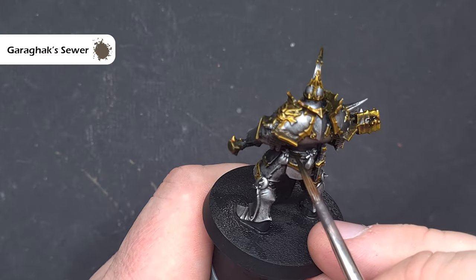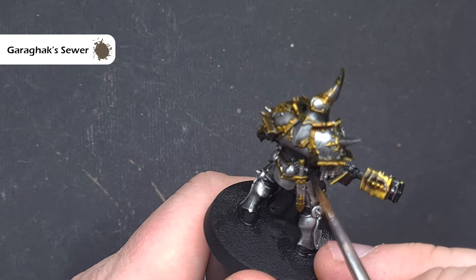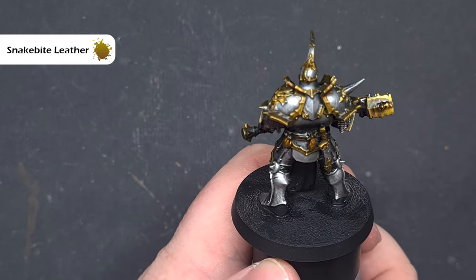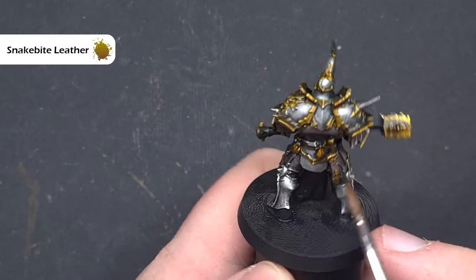Moving on to the belt and the pouches, I want to differentiate the colour a little, so I'm going to use Garagac Sewer on all of the belt areas, and then for the pouches I'm going to use Snakebite Leather. This will go on really nicely and just cover everything up, leaving you with an automatic highlight as well, so you don't need to do any more to it.